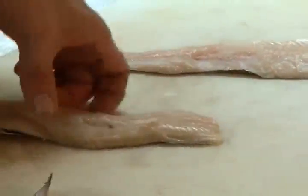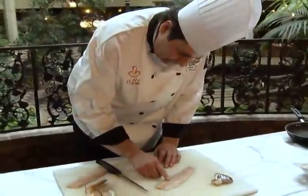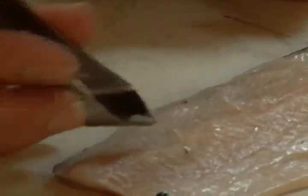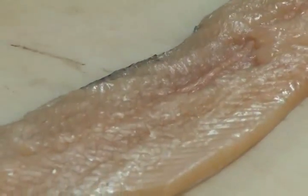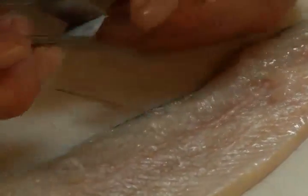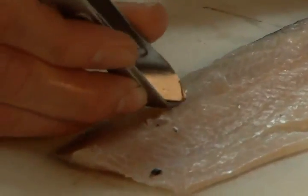Now we've got the fillet. A lot of people don't like bones in their fish, so right here you'll notice there are a few pin bones. You can either use a set of needle nose pliers or these tweezers — just get rid of those bones. Take the back of your knife, scrape along it to expose all those pin bones, then pull at a 45-degree angle away from the fish meat so you're not pulling out part of the meat.